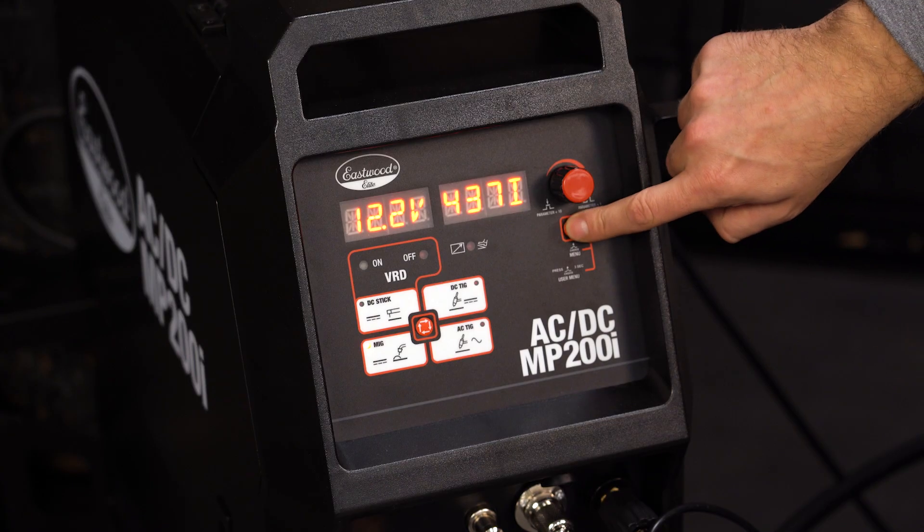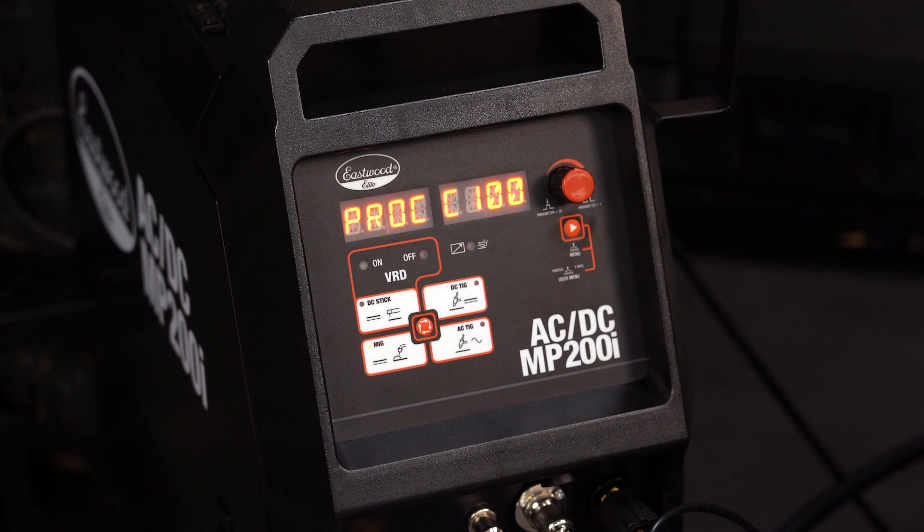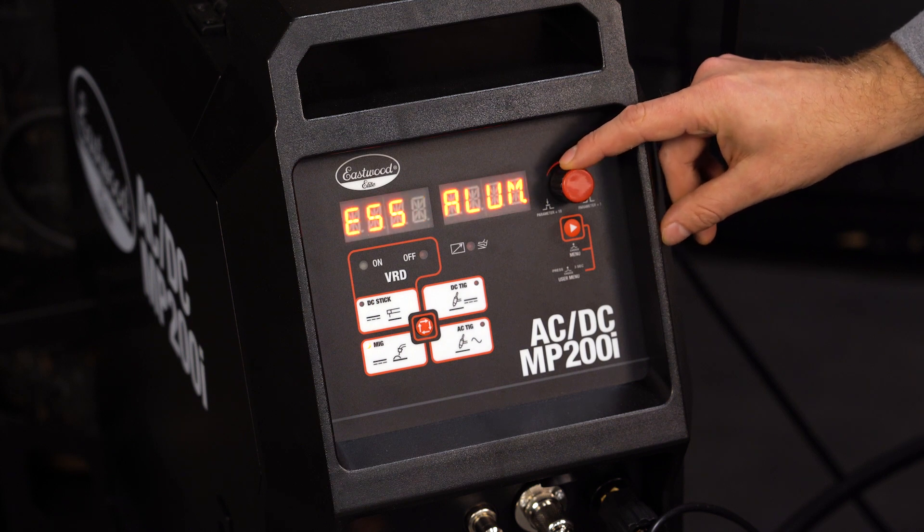Now let's talk about some of the fun stuff. You have a ton of adjustments and features on the MIG and TIG options. When you're MIG welding, you have the ability to change your voltage and wire speed, but if you enter the user menu, you can tell the machine what you're welding with — 100% CO2 or a 75/25 mix.